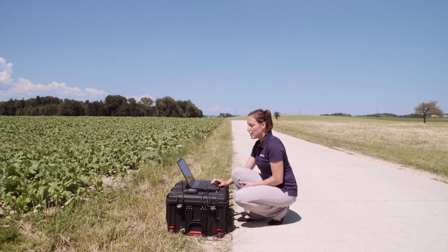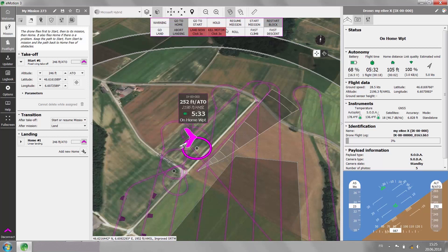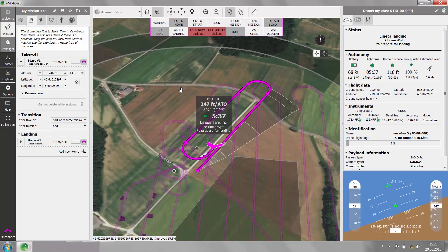After a mission, the EBX will return back to the home waypoint. It will take a couple of turns to measure wind direction and speed and calculate from there the best approach within the given approach zone.